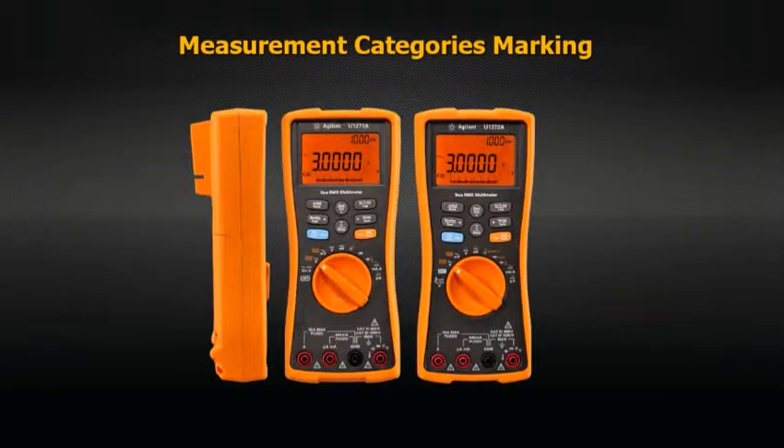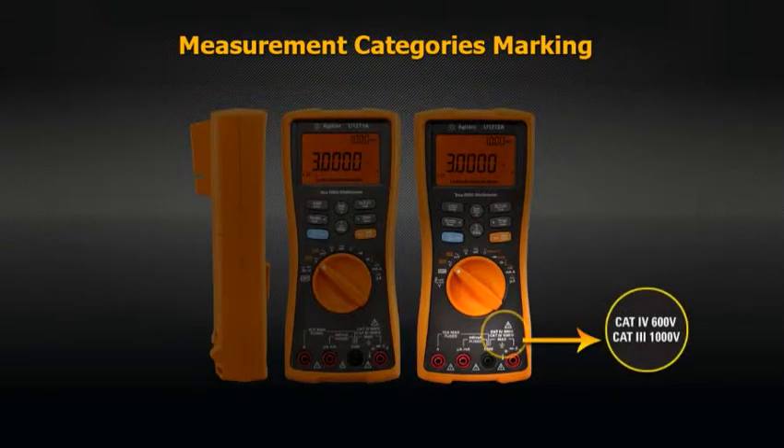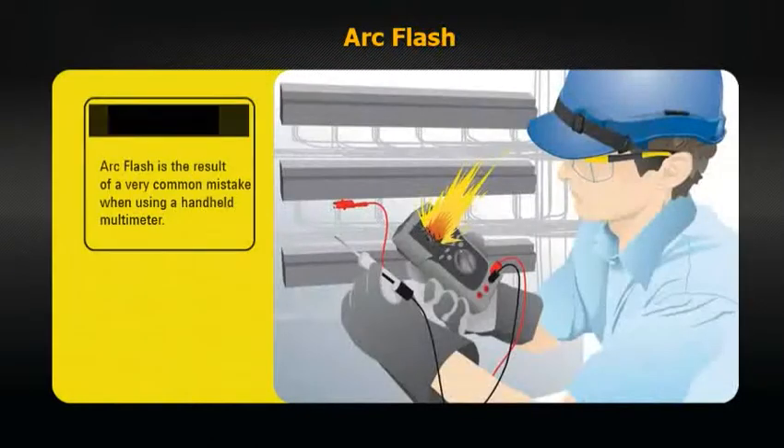For equipment intended to measure main circuits, manufacturers are required to mark the rated measurement category on the equipment to indicate the maximum transient the meter can safely withstand. Next, you should consider the capability of a handheld DMM to safely withstand high current surges, which could contribute to an arc flash.